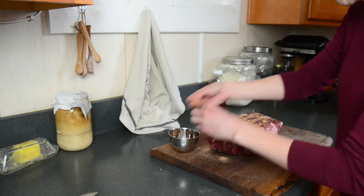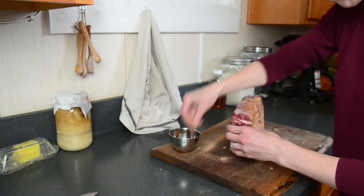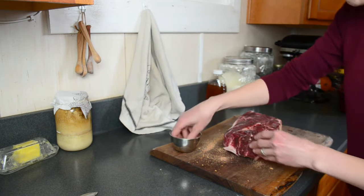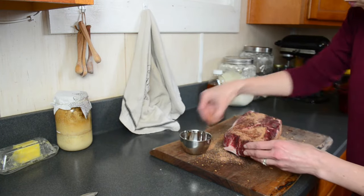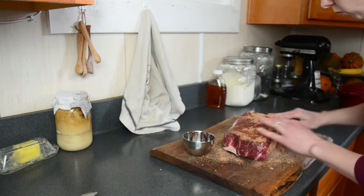Then it's time to put your dry rub — whatever spices you're using — all over your roast. I'm using a combination of salt and pepper, garlic, paprika, and coconut sugar. You can find this recipe on the blog and also print it out there. Look in the information box below for the link.